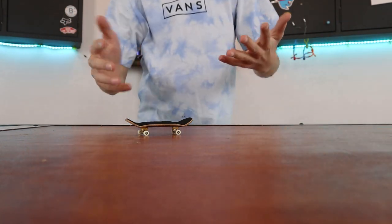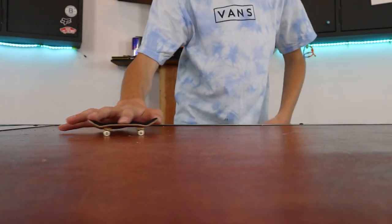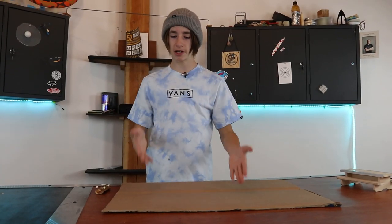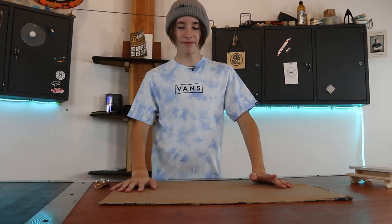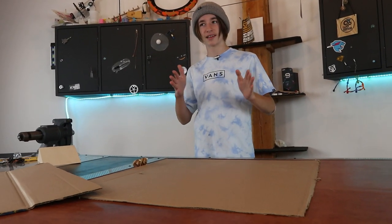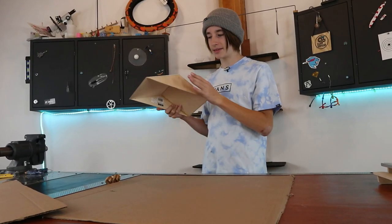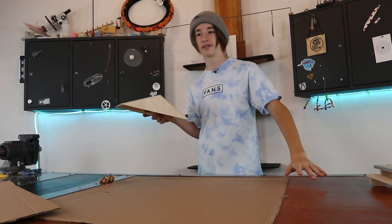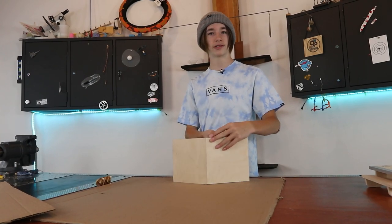All you need to do to summon cardboard is just do a kickflip. Pretty easy. So now we have our cardboard right here. We need to trace on what our design is gonna look like. With this piece of cardboard I'm going to use it for the edge pieces — like the pieces right here. In order to get this design on here, I'm going to do the most complex way you could possibly do it: trace it on.